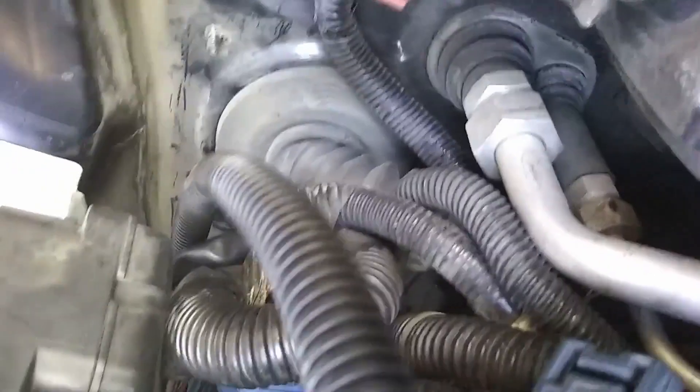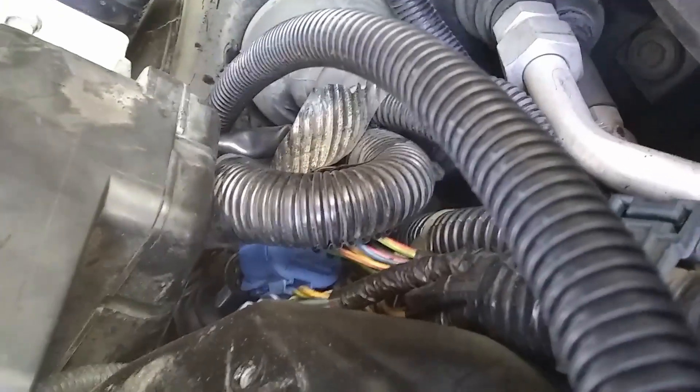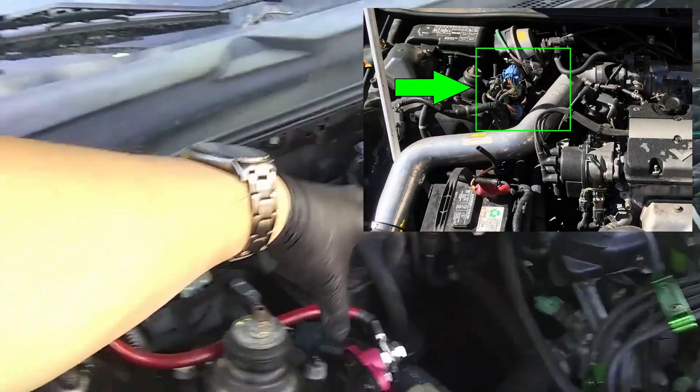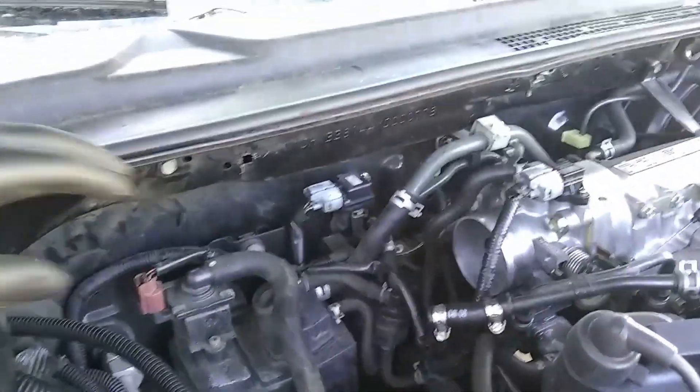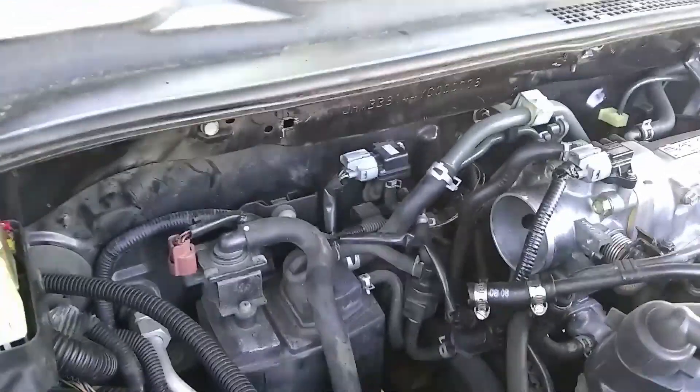We hid this bundle of wires — they're actually under the fuse box. You see that blue connector? Those are the big connector glob that was right here. There's no more cruise control. I tied up the vacuum control because I don't have a specialized ECU to, you know, not throw a check engine code.